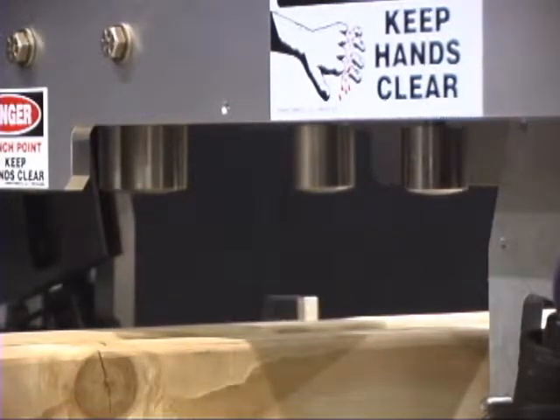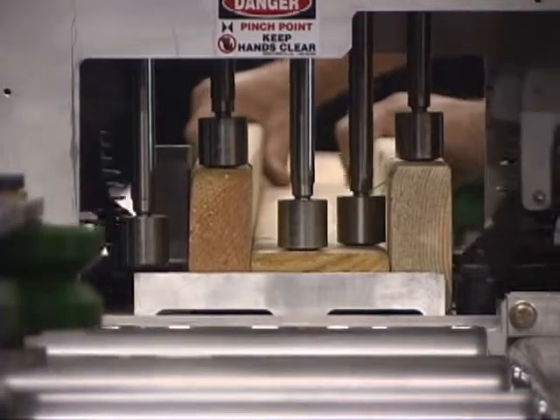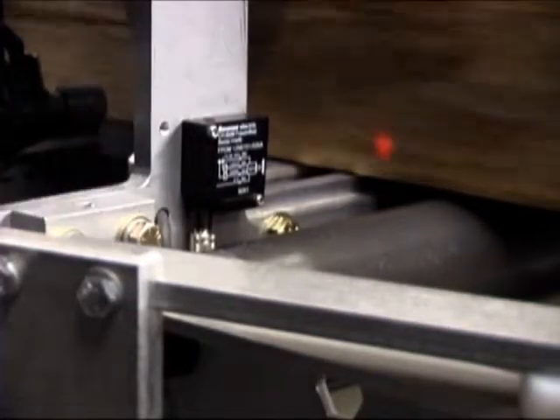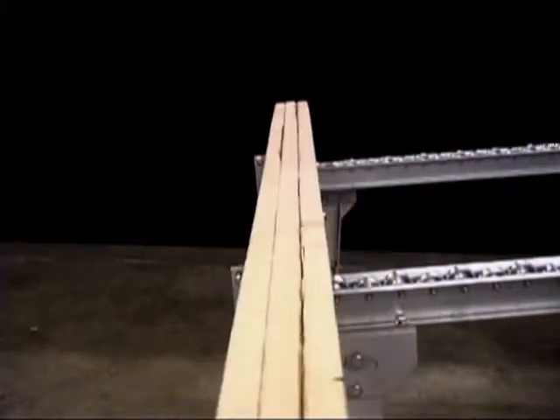Watch as these clamps come down on the wood. Look at that. The clamps can adjust independently, and vary to accommodate virtually any configuration. This offload sensor scans as the wood goes through. When you're done with that component, it triggers the ejection system. Look at that straight lumber.